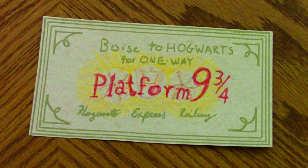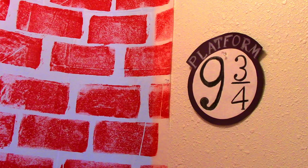So the first thing here, we have got a ticket. This was a party that a friend and I put together for another friend's daughter. We made these tickets for each of them. And of course, what will they use that ticket for? Well, Platform Nine and Three Quarters, of course.